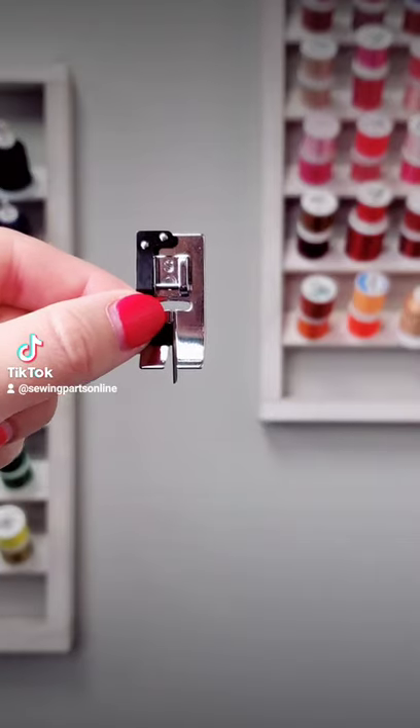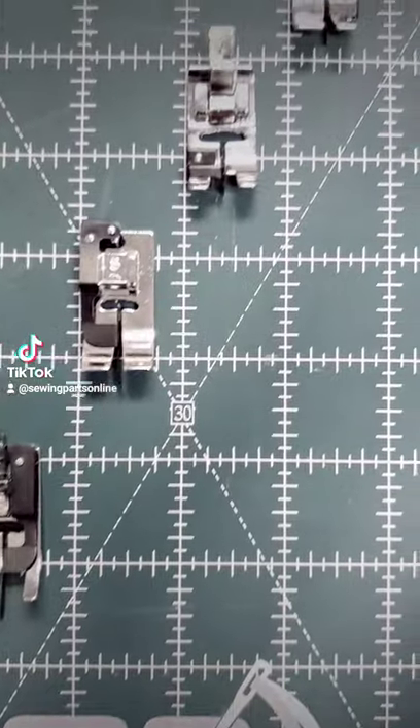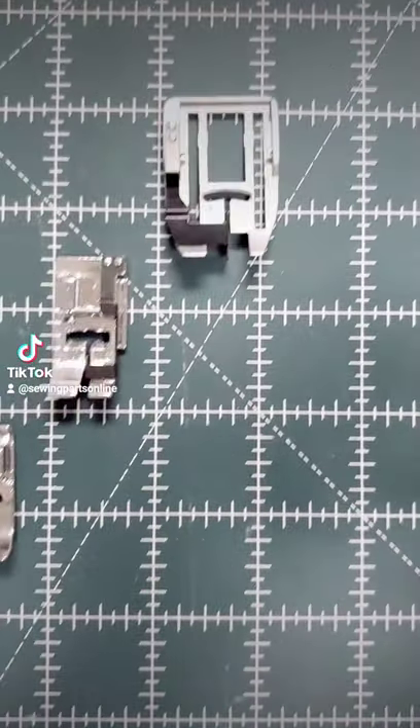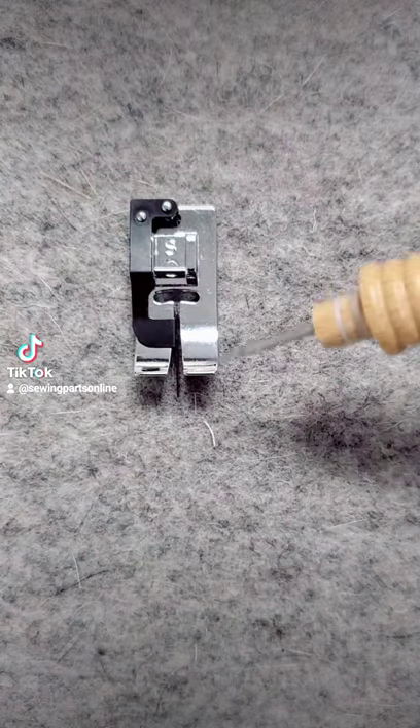Don't you love it when a presser foot can serve multiple purposes? If so, you need a stitch in a ditch foot in your life. It can also be called an edge joining foot or a top stitching foot. Regardless of style, it will have a guide coming off the front of the foot.